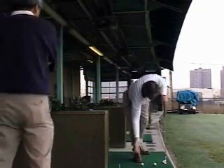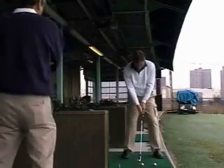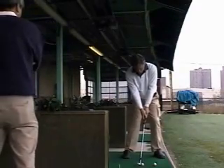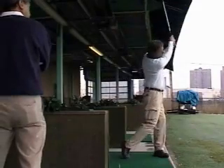Placing two balls on a target line four to eight inches apart is known as the two-ball drill. This helps the golfer to feel the extension through the impact area.